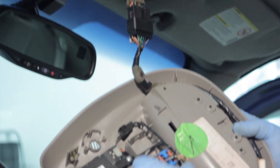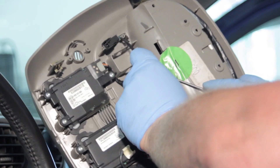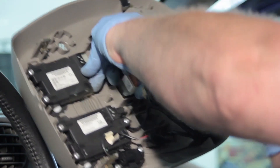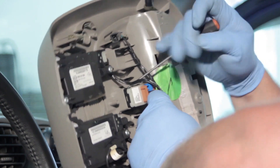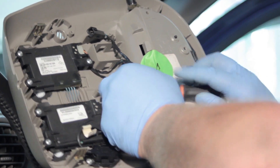Now that we've got this unit down and out of our way, I'll use a 90-degree pick to disconnect the electrical connector here. I'm also going to use the pick to relieve the two tabs on the side of this unit which hold it into place.